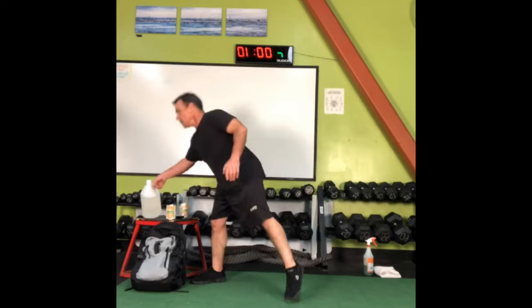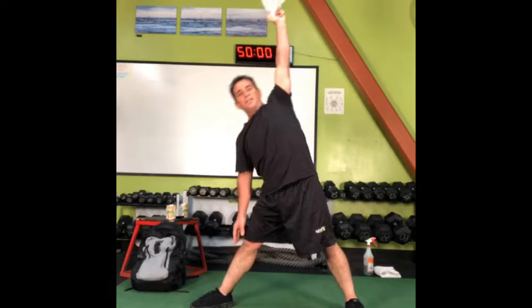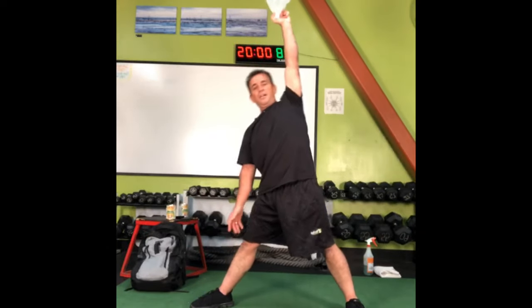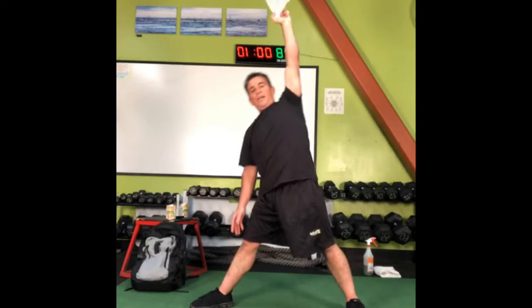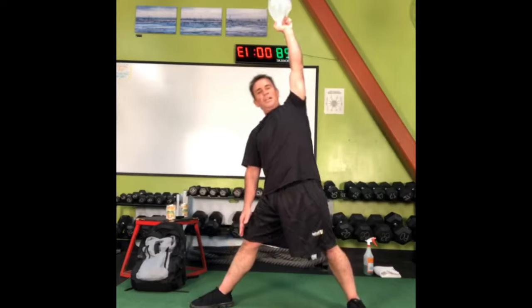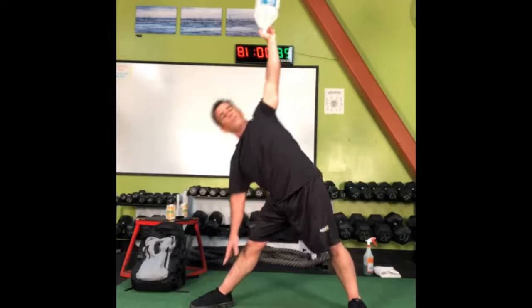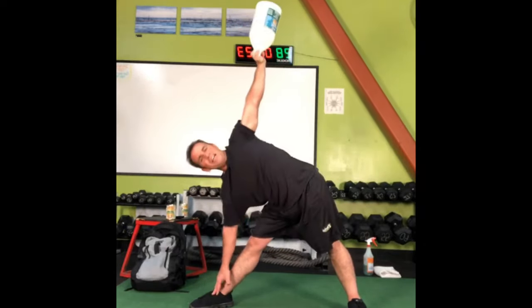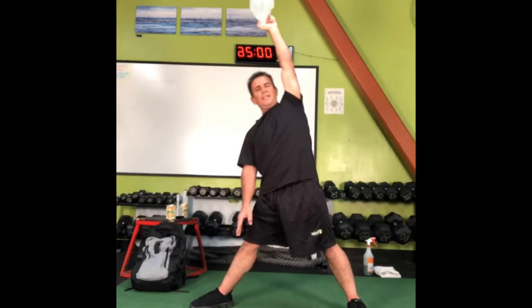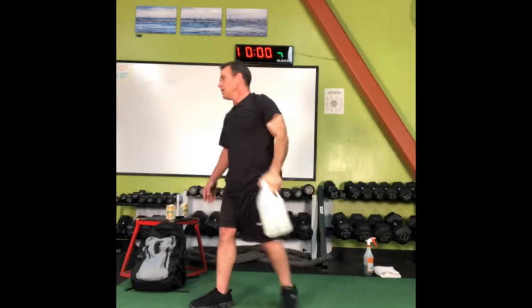Triangle pose — get the jug up there, feet apart, going this way now. Balance that jug. I'm going to try and keep it right over that digital clock. If you're doing this with a mirror behind your device, use something in the reflection to try and keep that jug more or less in one place. I think I'm sweating.